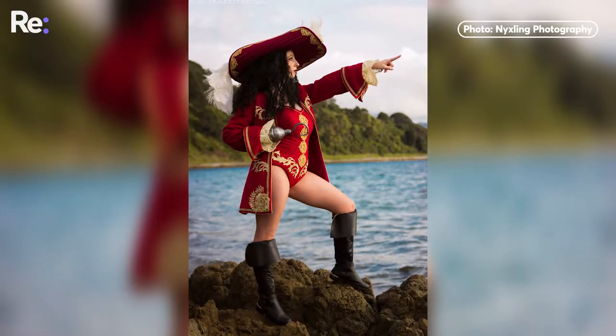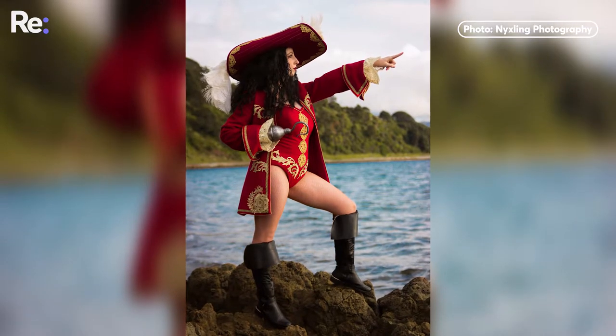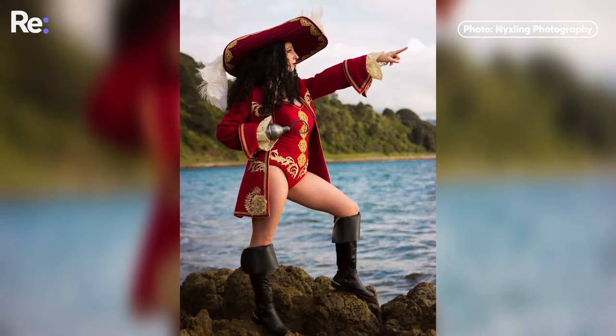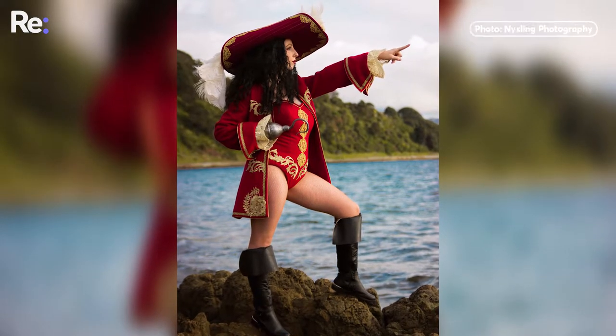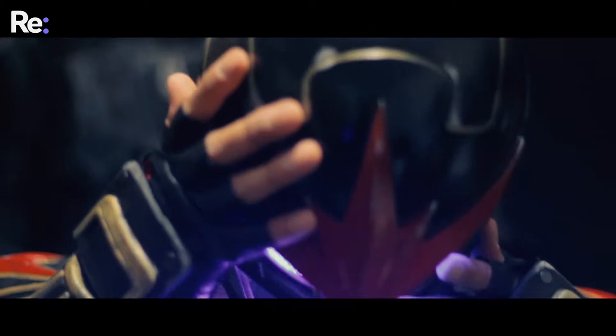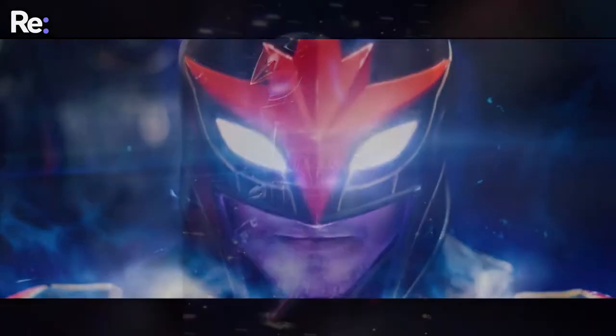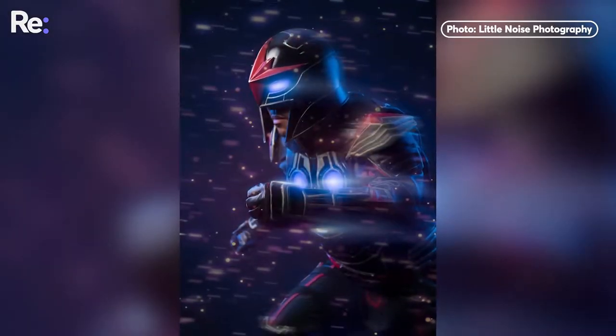My favourite costume that I've made because of the craft of it is probably one of my most recent ones, which is my Captain Hook. It was a fabric stash challenge, so I tried to make it entirely out of what I had inside my house — I spent $30 finishing it. It's my favourite piece at the moment. People ask what's your favourite costume, but it's always the latest one. I did Nova from the Marvel Universe this year. It's the first time I've tried lights and stuff, so it's quite cool.